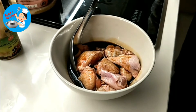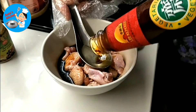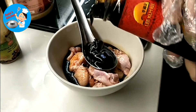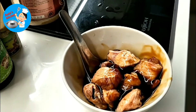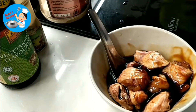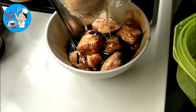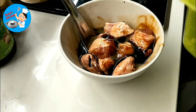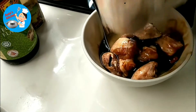And then oyster sauce — one teaspoon. And then we need the ginger water. We need to put the ginger water in. Okay, ginger water.